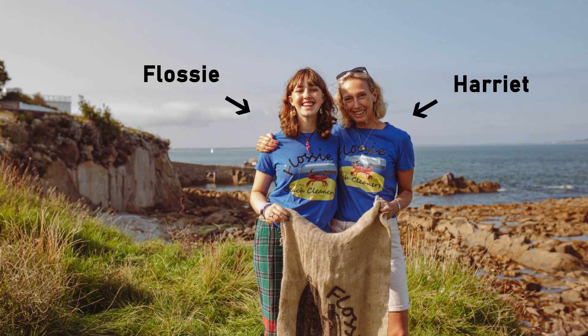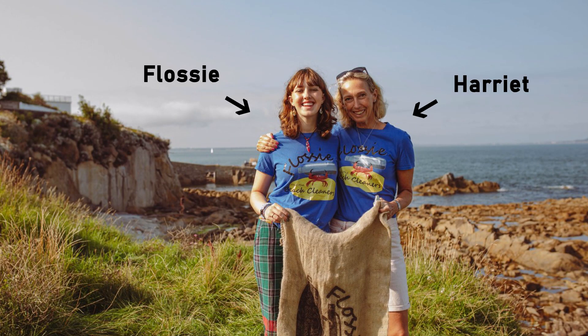In our last video we worked with Flossie and Harriet from Flossie and the Beach Cleaners, who helped us to build a microplastic sampler — the exact one that we're going to use in this experiment. They gave us some really helpful feedback and helped us to identify what's going to work best.